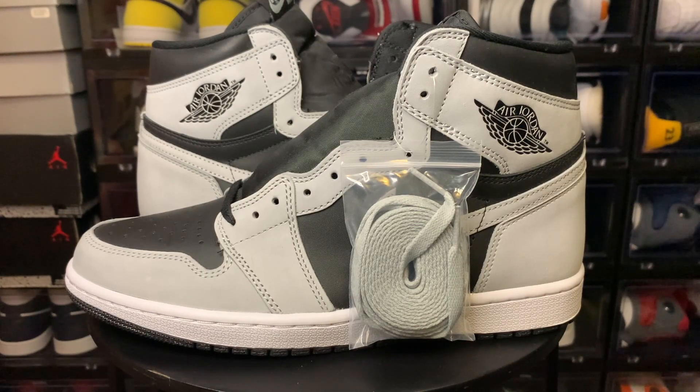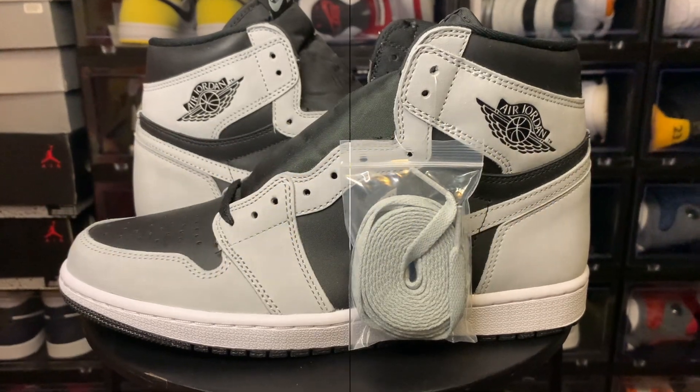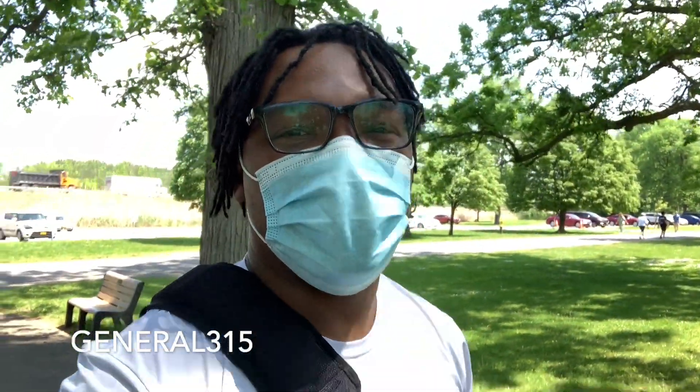The suede is definitely nice — it's like the same suede as the University Blues, same type of stuff just gray. Construction on the shoe: nine, nine-and-a-half out of ten — definitely perfect, there were no flaws I could see anywhere on the shoe when I scanned through it. The leather was disappointing, but let me know down in the comment section. I'm gonna jump right into the on-foot review — let me know what you think. Is this a cop or a drop? Stay humble, stay blessed, and I'll catch you on the next one. Peace.